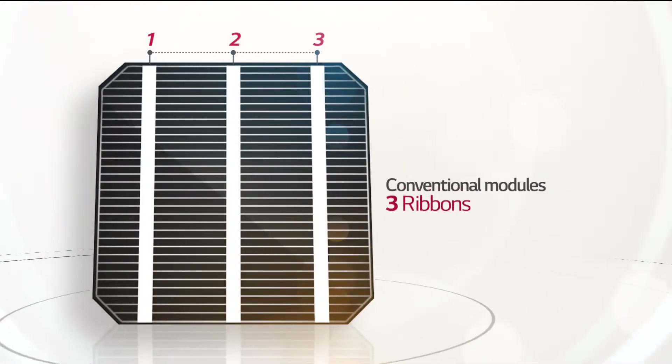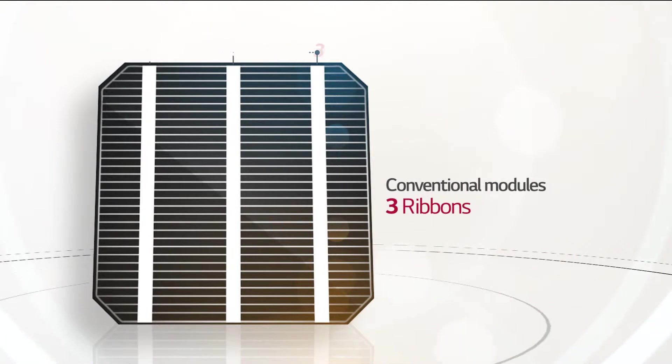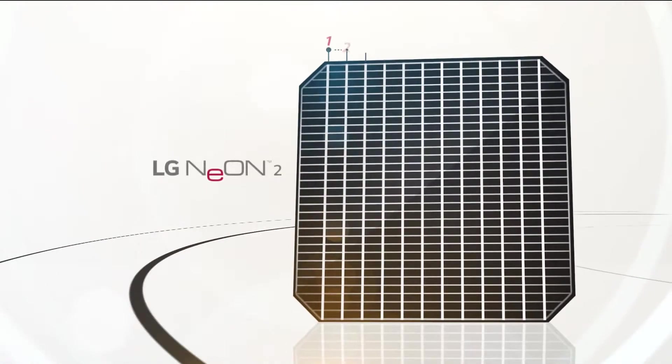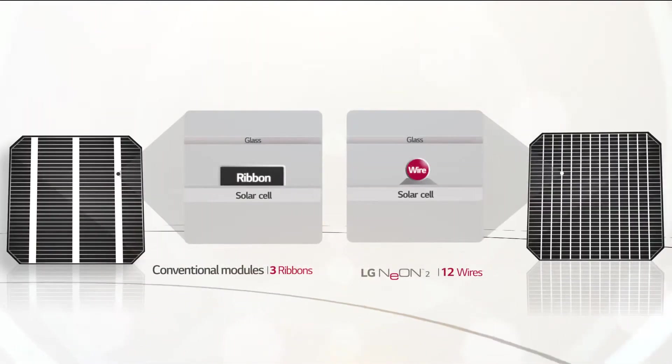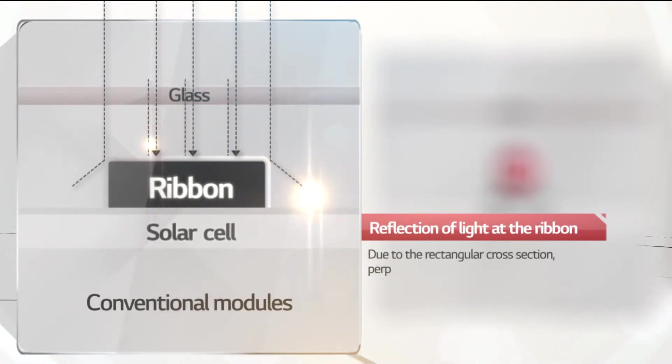Here is a conventional cell. You can see there are three ribbons applied to connect the cells. The new LG Neon 2 uses 12 wires based on cello technology. The thin wires improve output and increase reliability.